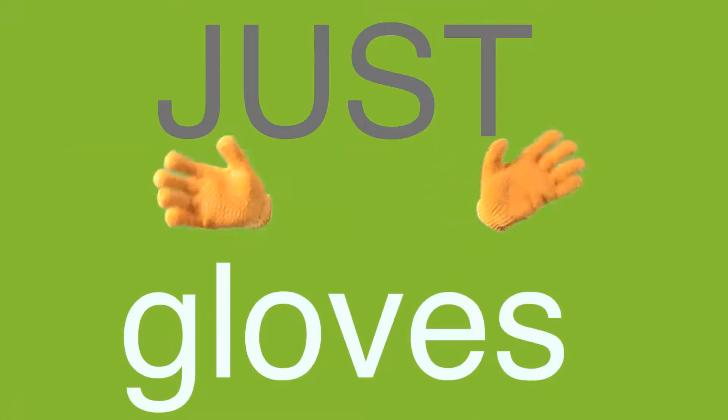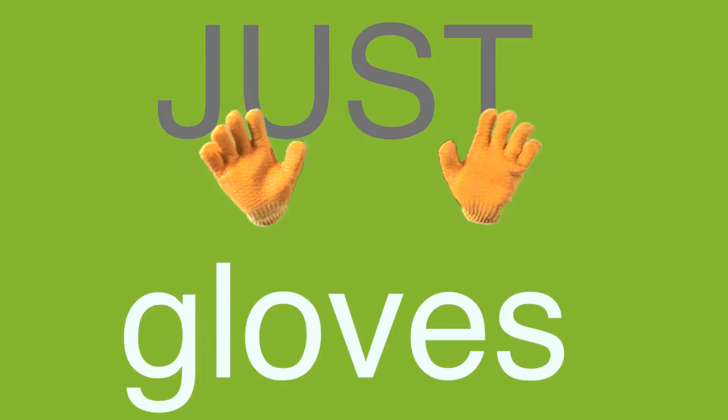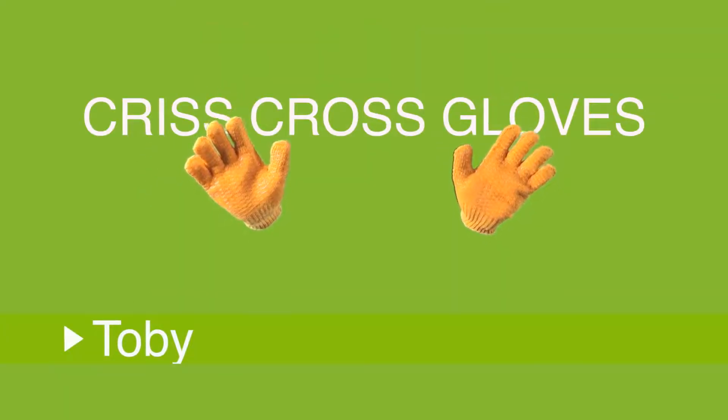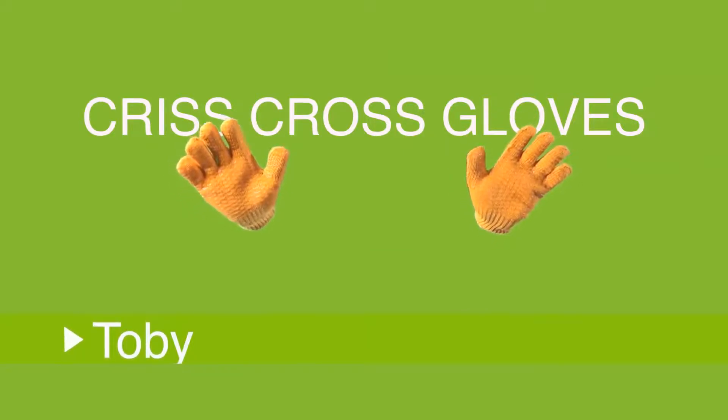Hello there, are you keeping your hands safe at work? We do all types of gloves. These are our most popular criss-cross cut gloves for general purpose.